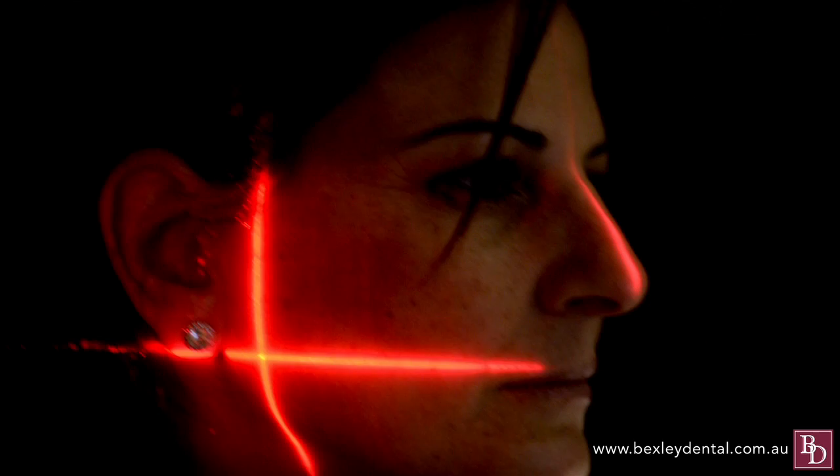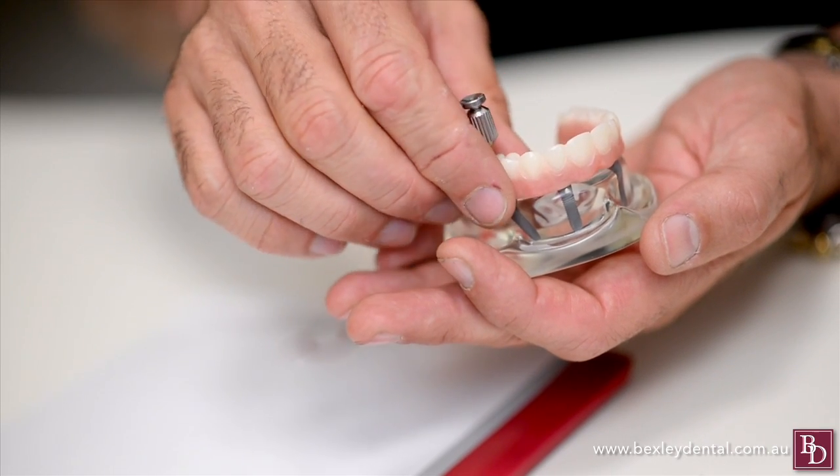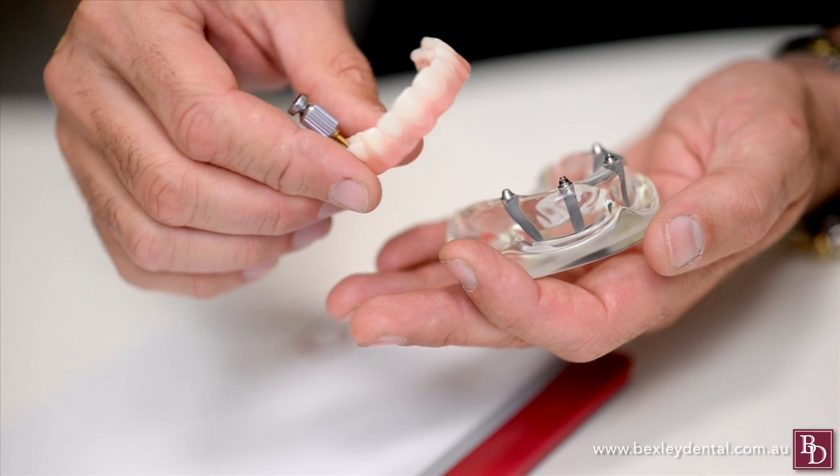But what if you've already lost most or all of your teeth? Do you have to suffer loose dentures and the compromised lifestyle this brings? Maybe not. Advancements in implant dentistry mean that today it is possible to secure a full arch of teeth permanently with the procedure known as All On 4.